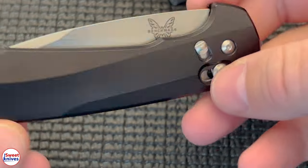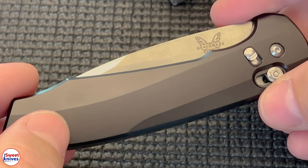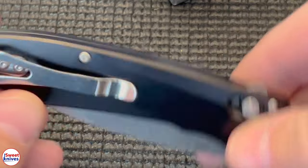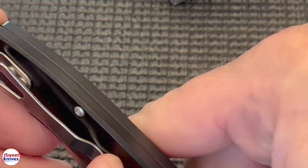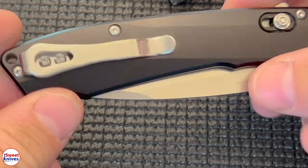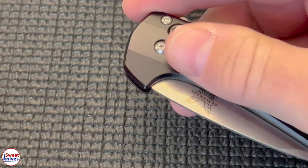This is black — very sleek, smooth finish. You can put the deep carry clip here if you wanted. It's right here but you could put it here. That's a unique clip too from Benchmade. You don't see a lot of clips like that from Benchmade — it really went unique on this one. And it's their own design.